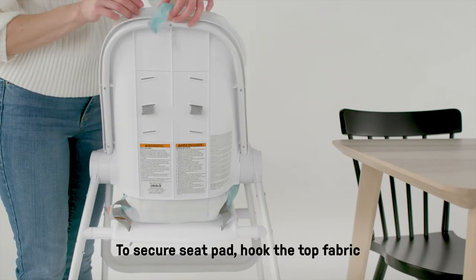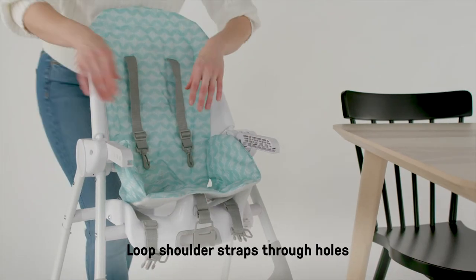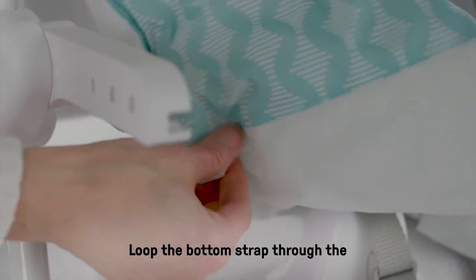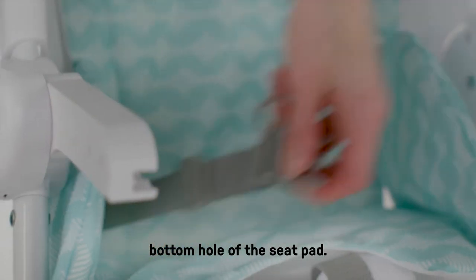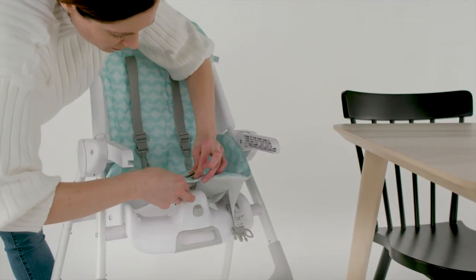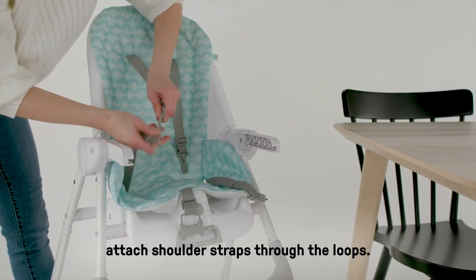To secure the seat pad, hook the top fabric to the hook on the back of the backrest. Loop shoulder straps through holes in the back of the seat pad. Loop the bottom strap through the bottom hole of the seat pad. Click the harness together and attach shoulder straps through the loops.